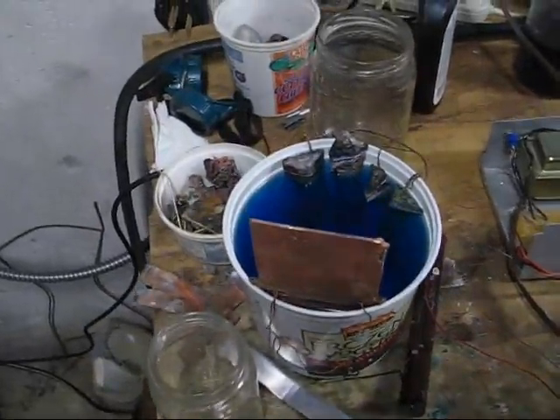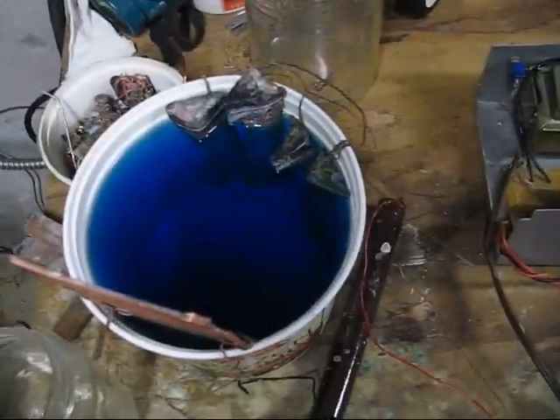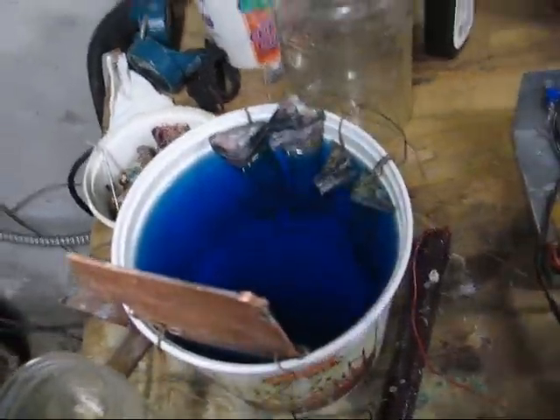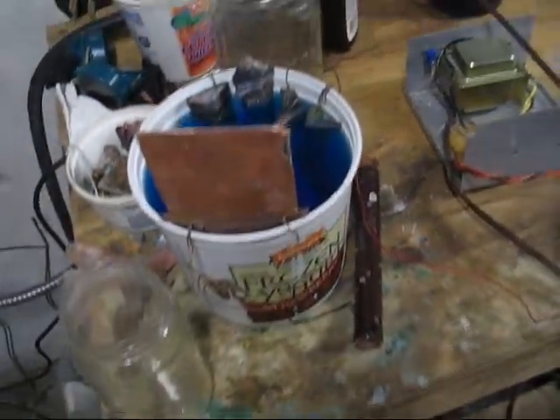I have an interesting chemistry video for you tonight. Here we've got a cell — this is just copper sulfate and acid and stuff. I'm just doing electroplating here; this isn't actually what I'm talking about.